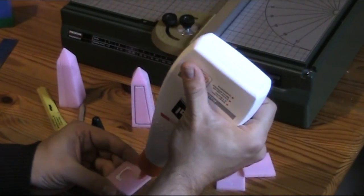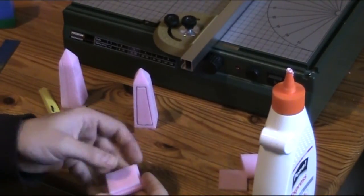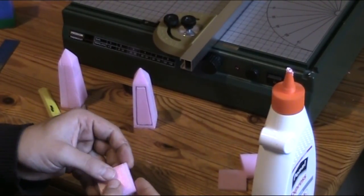So when your obelisk is ready, it's time for some white glue. Glue everything together and let it dry.